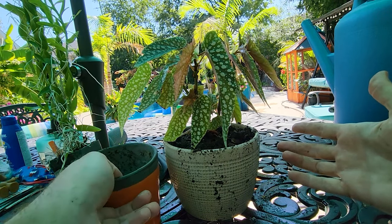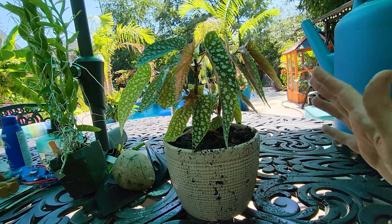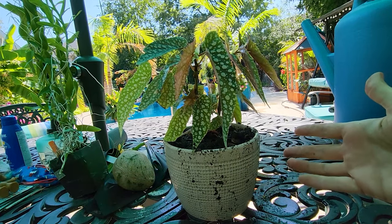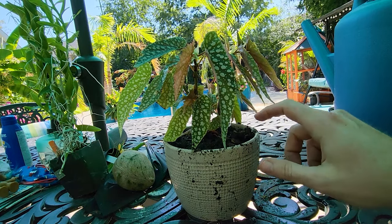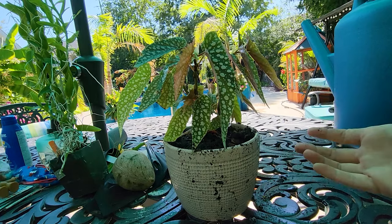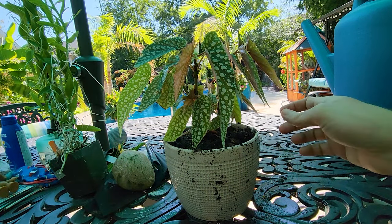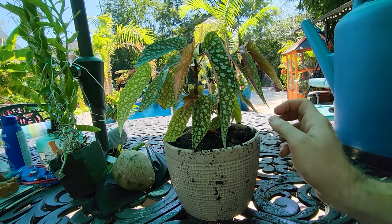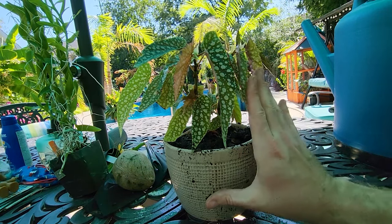Most of you probably aren't repotting yours the way I am — partially for a video and partially to get ahead of things. You know you need to repot when you're watering frequently and the plant isn't responding, or when you start to see roots clearly at the surface of the soil or coming out the bottom of the container. If it's in a plastic pot you can usually give it a gentle squish — if it's really firm, that means it needs to be repotted. If the pot's firm from the roots, it's definitely overdue.